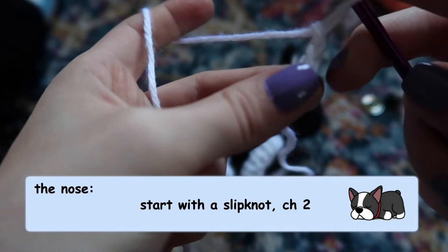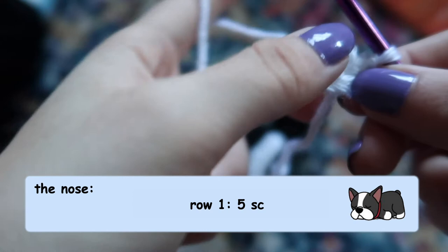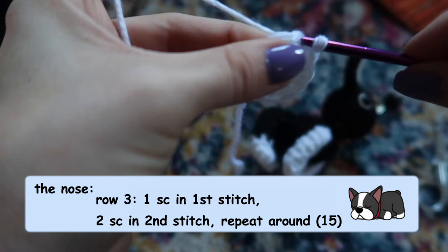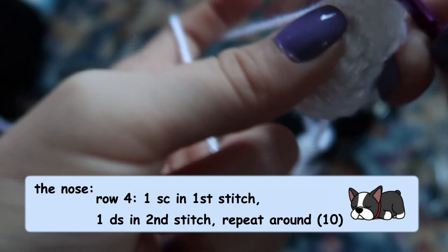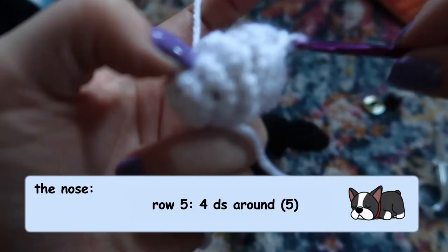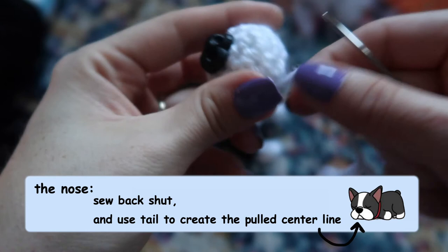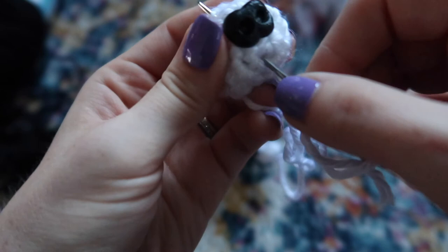To make the nose, start with a slip knot and chain two. For the first row do five crochet stitches. For the second row do two single crochet stitches in each stitch around. For the third row do an increase row: one single crochet in the first stitch and two single crochets in the second, repeating around. Immediately following that, do a decrease row: one single crochet in the first stitch, one decrease stitch in the second. For row five, do decrease stitches all the way around. Add your little plastic nose, stuff it, then use the tail to sew the back shut. I used the excess yarn to create the little divot at the bottom for the mouth — just put the yarn up underneath the nose, pull it really tight to create that divot, then tie it off in the back.